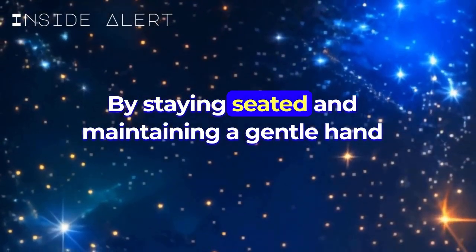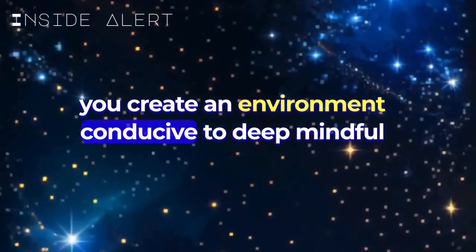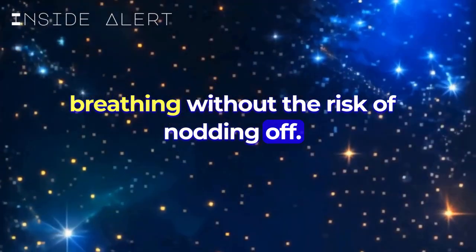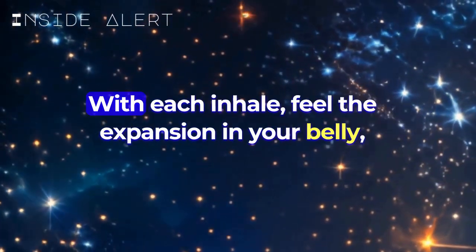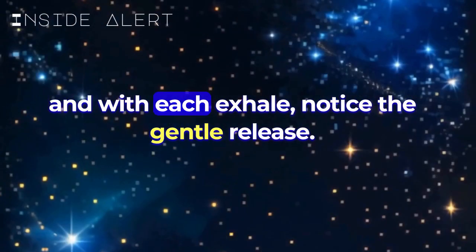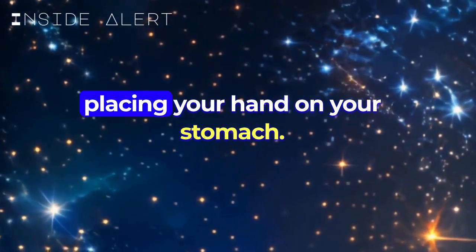By staying seated and maintaining a gentle hand on your stomach to feel the breath's rhythm, you create an environment conducive to deep, mindful breathing without the risk of nodding off. As you begin breathing naturally, pay attention to the rise and fall of your breath. With each inhale, feel the expansion in your belly, and with each exhale, notice the gentle release. In the beginning days, you may consider placing your hand on your stomach.